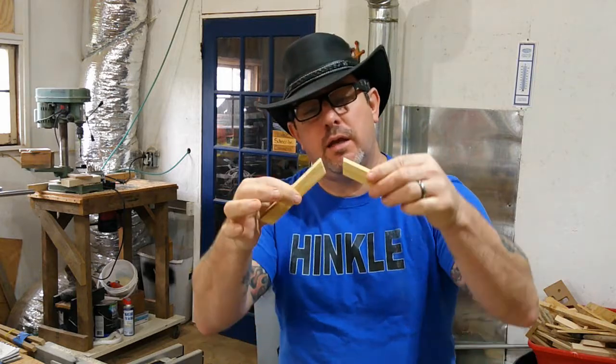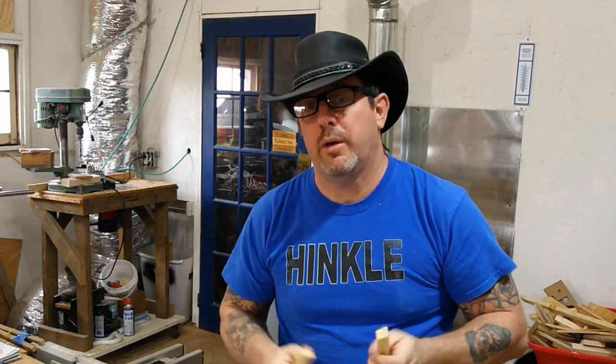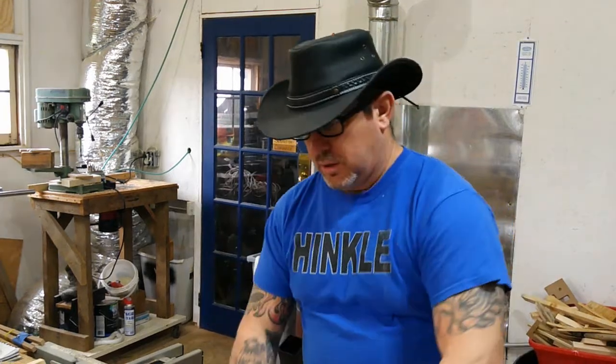So we decided we were going to do an 8-segment circle for those baskets. You might wonder what a segment is — a segment is one of these guys, and you take 8 of them to make the circle. Now you can have 8, 16, 24, however many you'd like, but in this case 8 seemed to be the magic number. How did I get that angle? Well, let me show you.